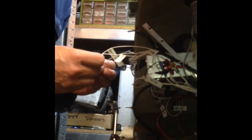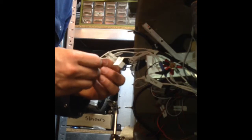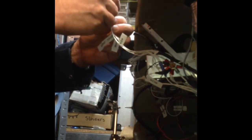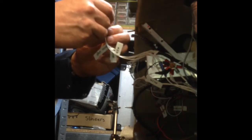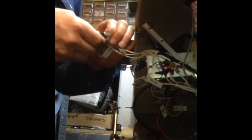Where is pin 18? 16, 17... let me check it on the other side. Check again — 14, 15, 16, 17, 18. Yes, this must be the right one.